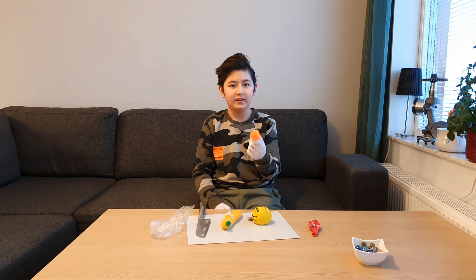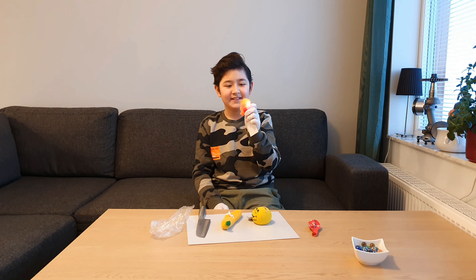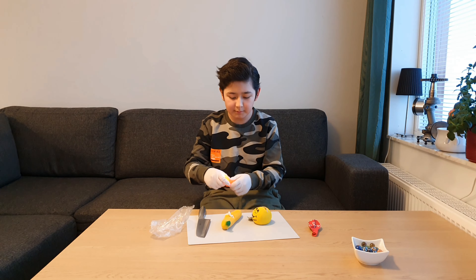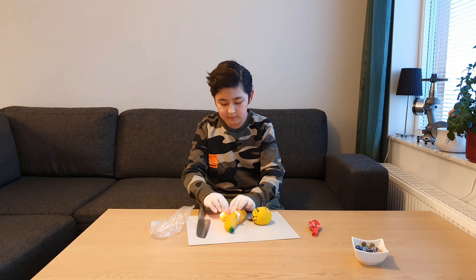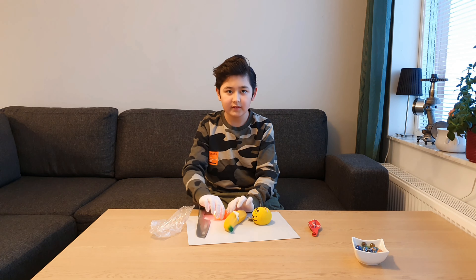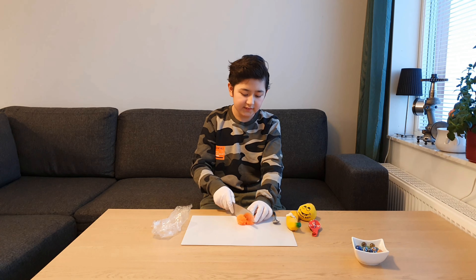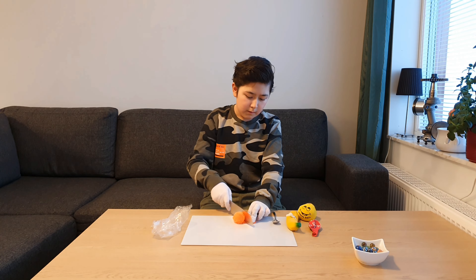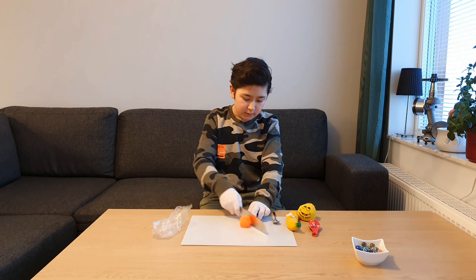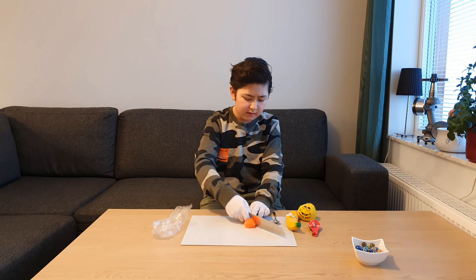Wow, it feels watery — it's like water, yeah, it's like slime. It smells like slime. Now we're gonna look at what's in this teddy bear. We're gonna cut it and see what's inside. Damn, this is hard.